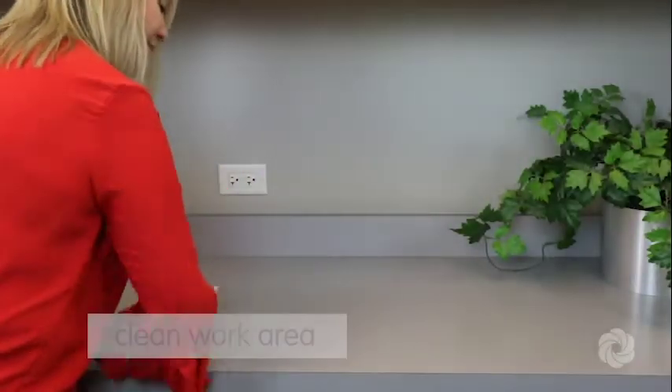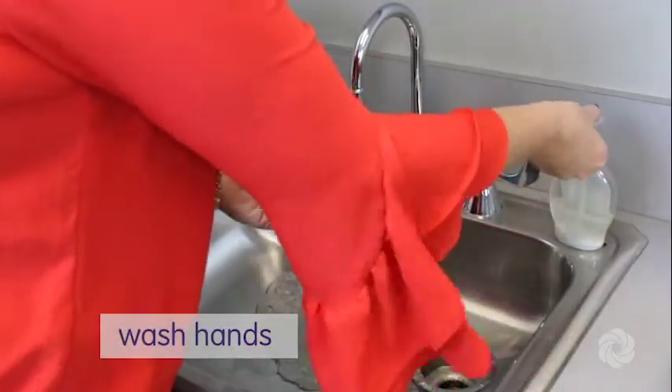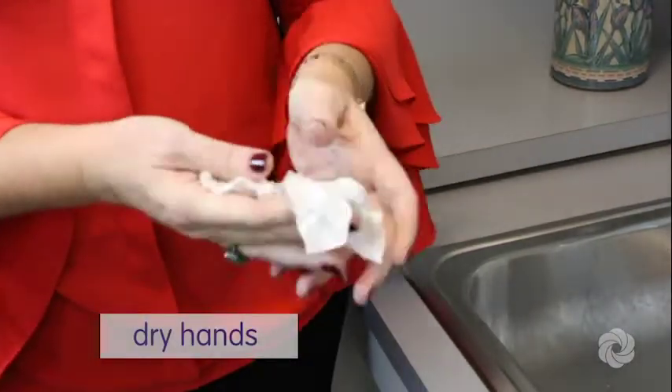Select a clean work area. Once established, clean your hands thoroughly using antibacterial soap and warm water. If no soap and water is available, use an alcohol-based hand sanitizer. Follow by drying your hands with a clean towel.